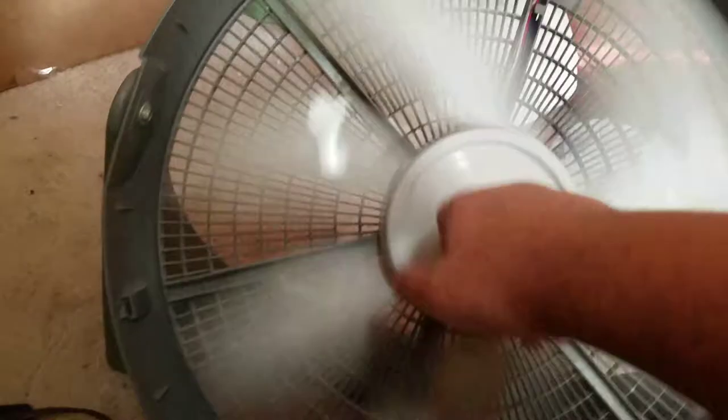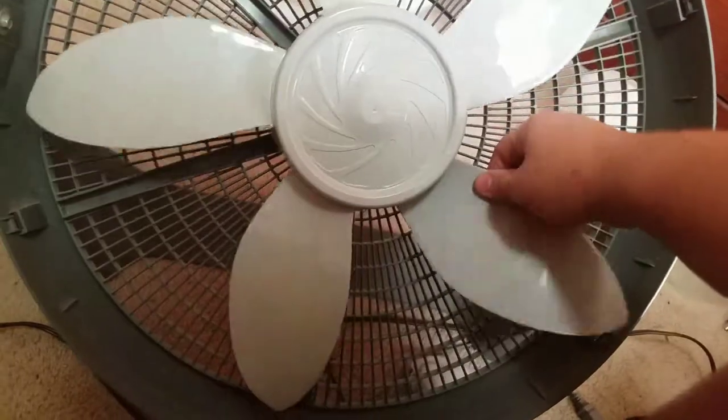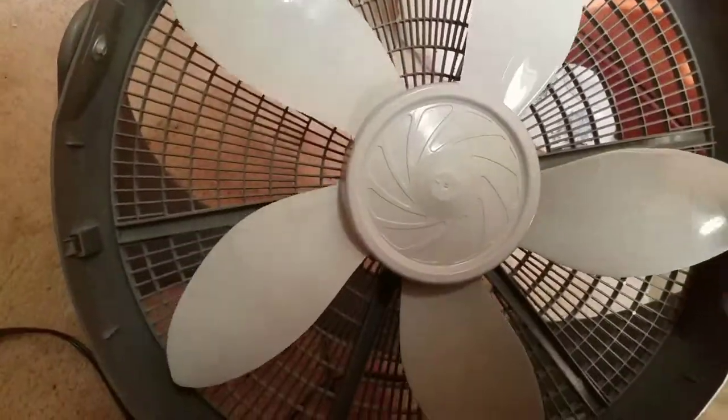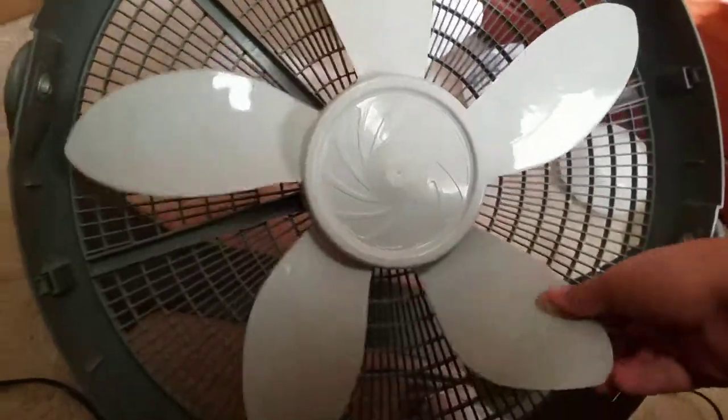I'll just spin it here so you can see — oh, I think I just cracked the blade. They're very cheap. But let's spin it so you guys can see the wind and the airflow. It moves good air, but they're very flimsy and very floppy.